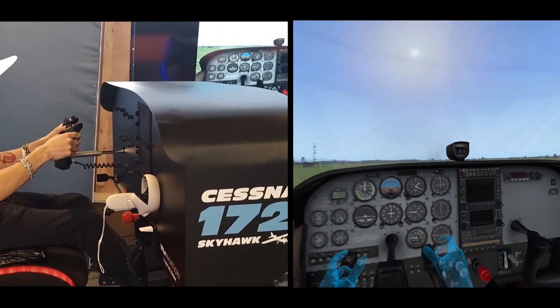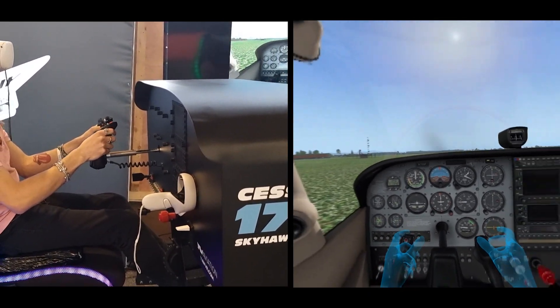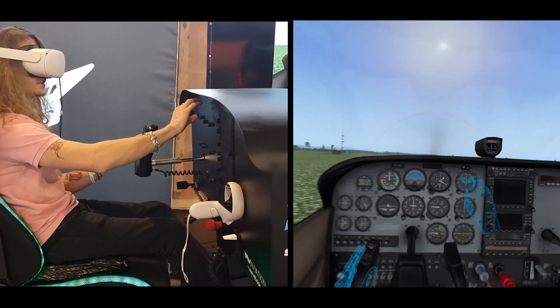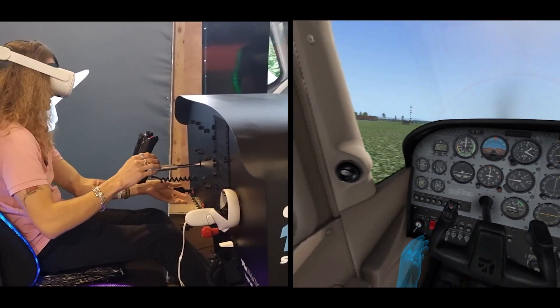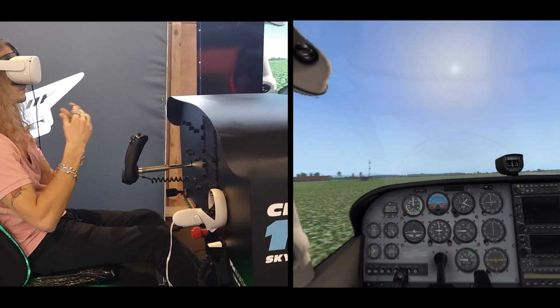This cockpit is currently for the Cessna 172 Skyhawk, but we plan to create multiple more cockpits. What makes it easy to create more is that you don't have to produce the instruments, displays, and knobs — they don't have to be so realistic in the hardware part, because you have it all in virtual reality.